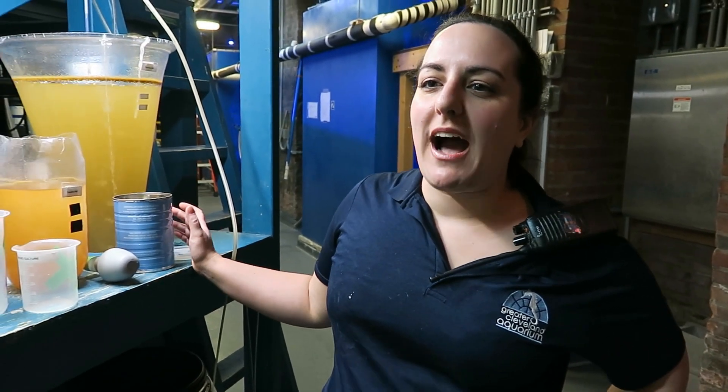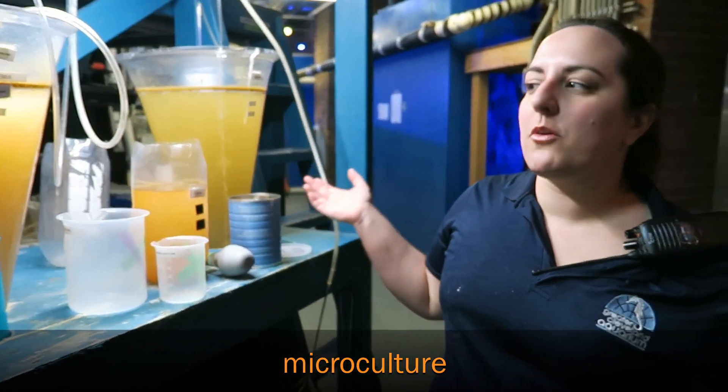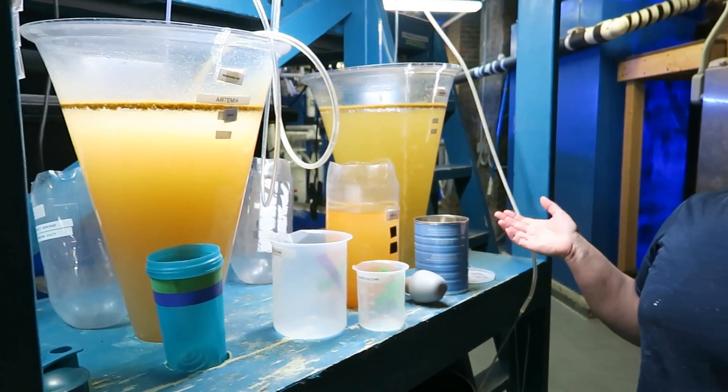Hi, I'm Bethany and I'm an aquarist here at the Greater Cleveland Aquarium. Today I'm bringing you behind the scenes to see our microculture, where we grow miniscule foods for our jellyfish.